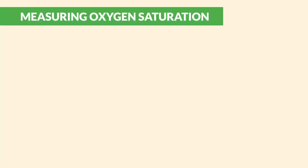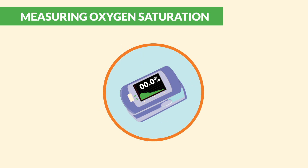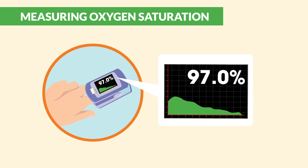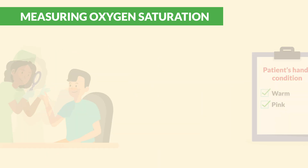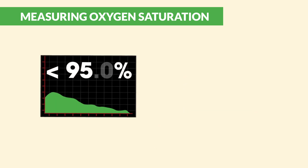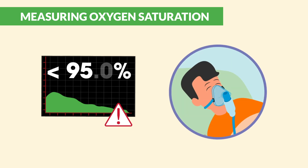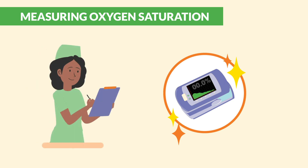Next up is O2 saturation, also known as SpO2. Turn on the pulse oximeter, pop it onto the patient's finger, and you'll get a reading in seconds. Make sure their hands are warm and pink for the best reading, and avoid fingernail polish as it can throw off the reading. A normal O2 saturation is between 95 to 100. Anything below might mean your patient needs intervention, like O2 therapy. Always clean your tools and document every single step.